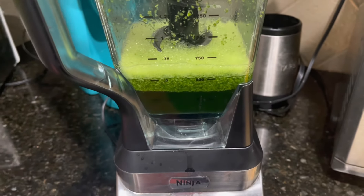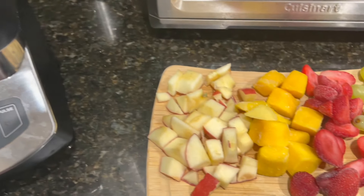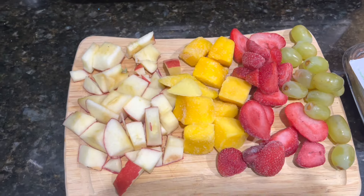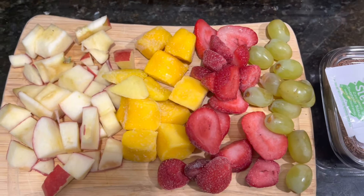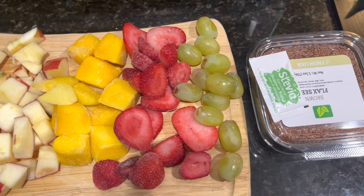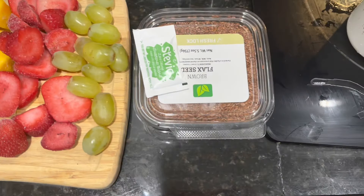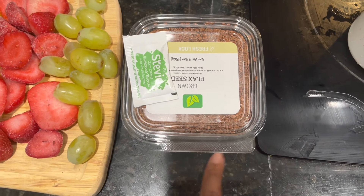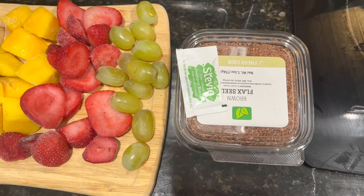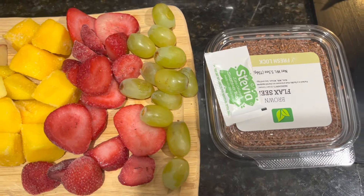This is the consistency after I blended the spinach and the water. Next, I am going to add my one apple that has been cored and sliced, one cup of frozen mango chunks, one cup of frozen strawberries, a handful of green grapes, and also two tablespoons of the flaxseed. You can also add a stevia packet to sweeten it if necessary, and you can add more than one packet if you prefer a sweeter taste.